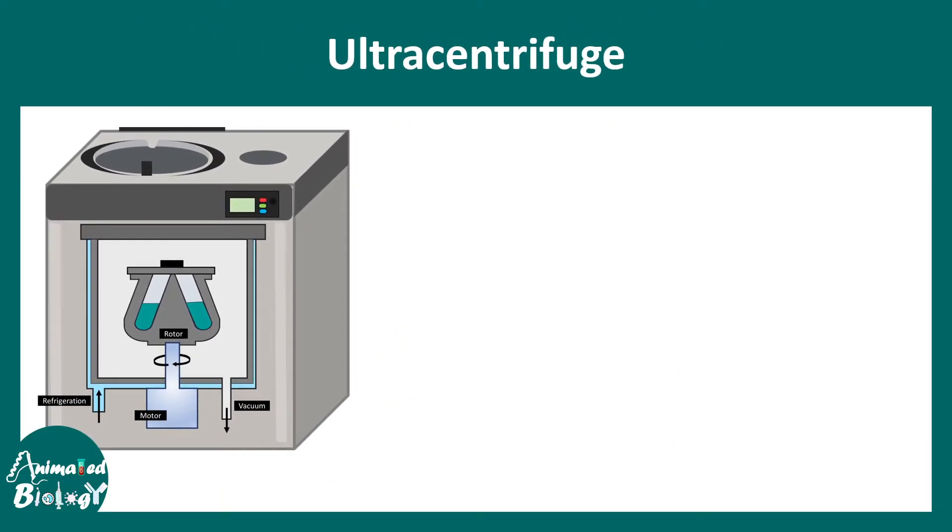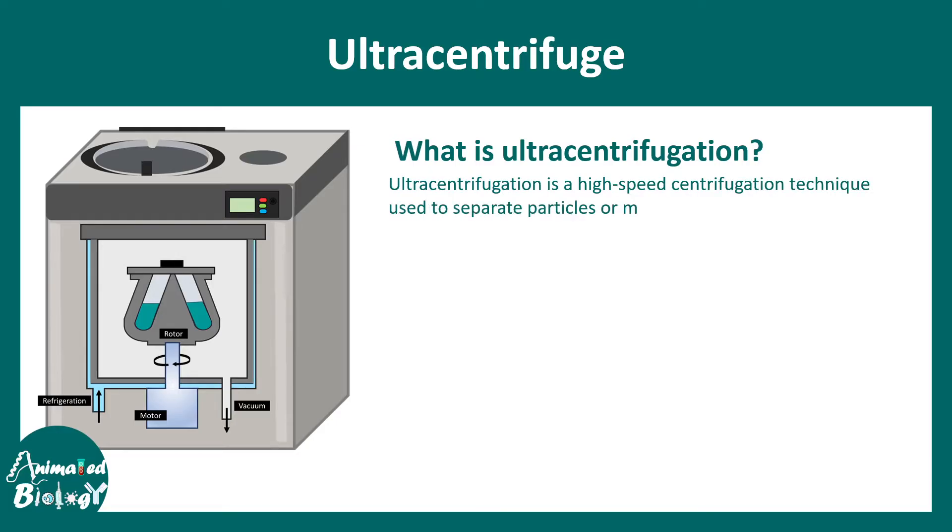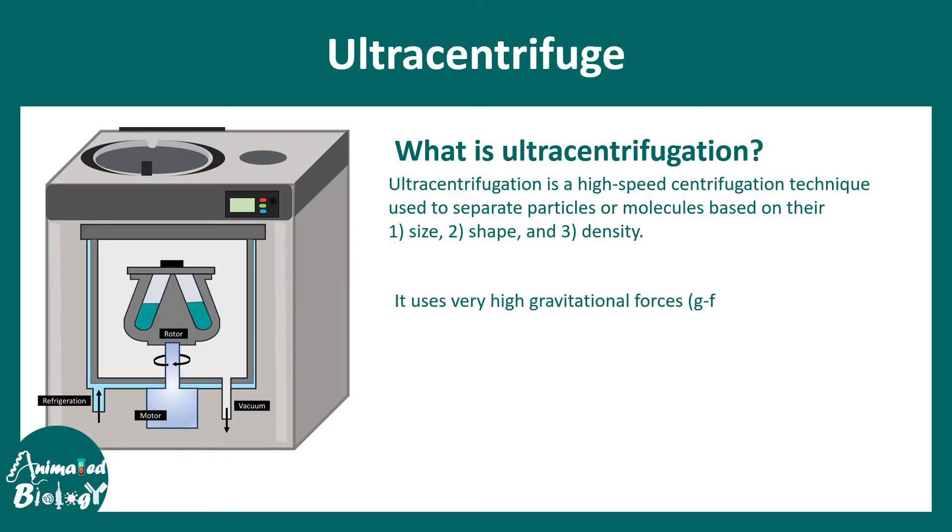An ultracentrifuge is a machine that is capable of centrifuging a sample at very high speed and it can separate particles or molecules based on their size, shape, and density. It uses high gravitational force to sediment particles and is much more rapid and efficient compared to any kind of traditional centrifuge. What cannot be done in a traditional centrifuge can be achieved using the ultracentrifuge.